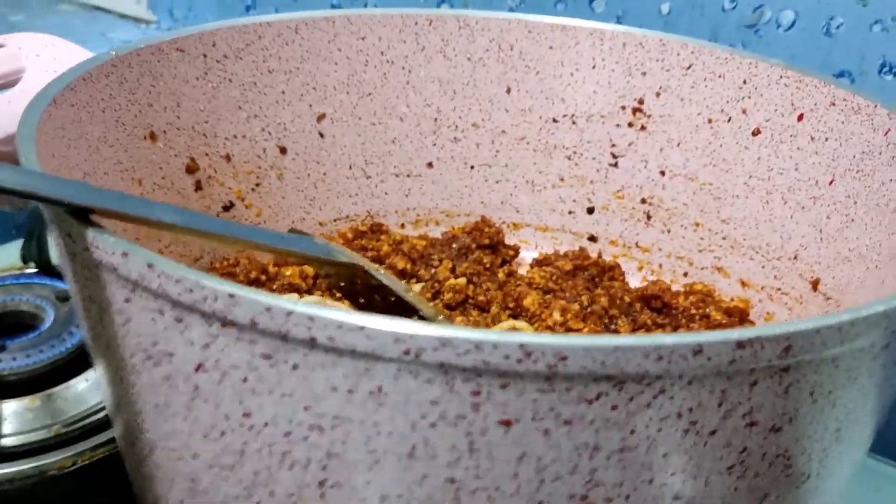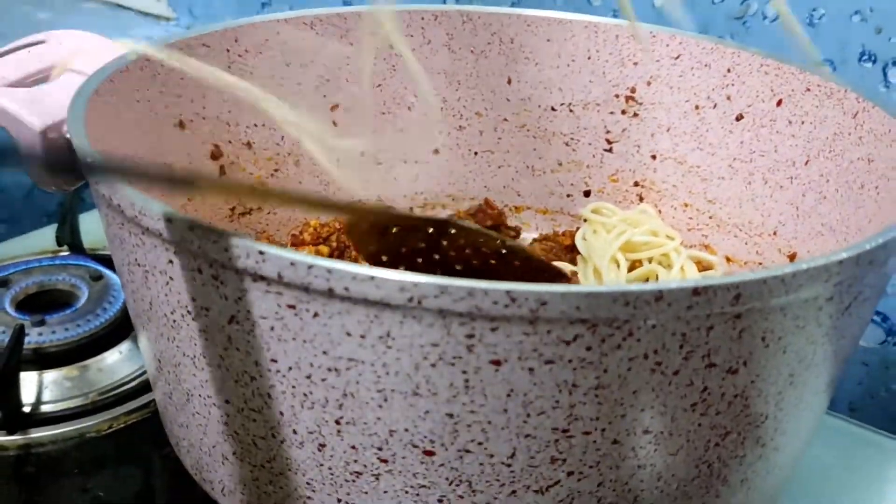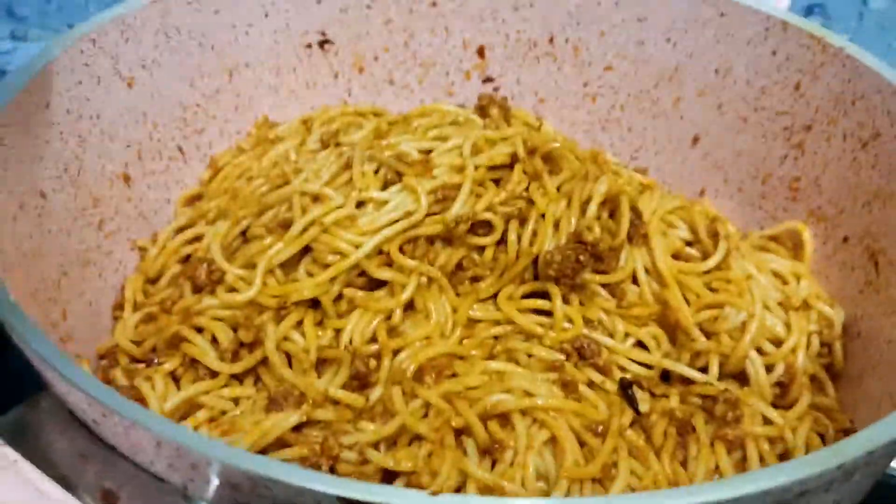Our masala is ready. Now we need to add some spaghetti. Our spaghetti is ready.